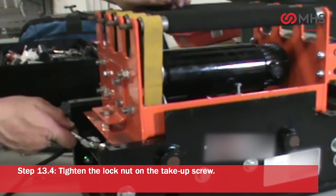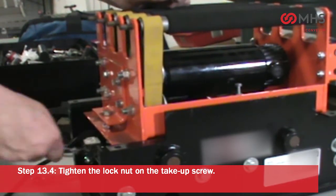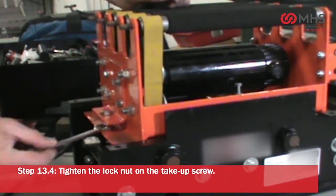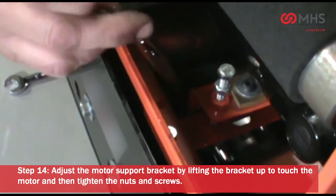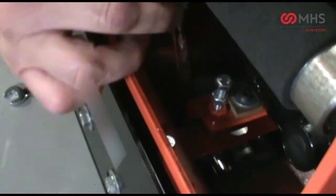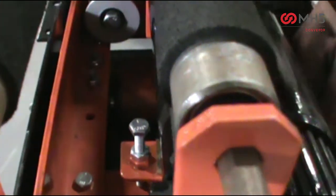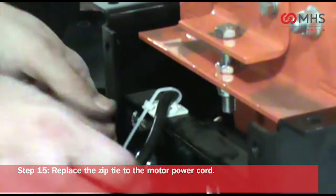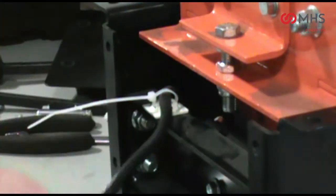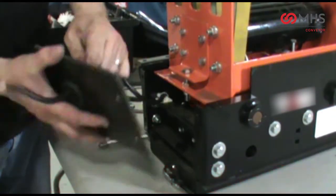Tighten the lock nut on the take-up screw. Adjust the motor support bracket by lifting the bracket up to touch the motor, then tighten the nuts and screws. Replace the zip tie on the motor power cord. Reinstall the end guard.